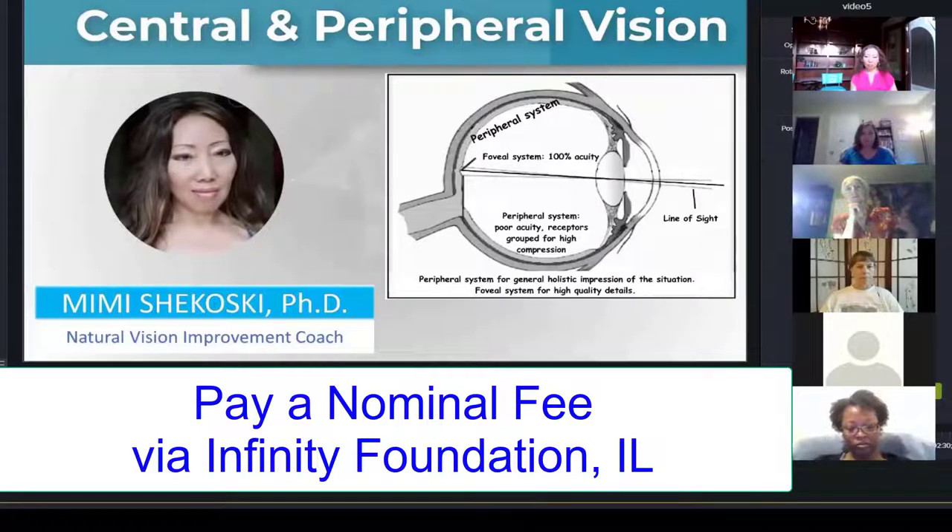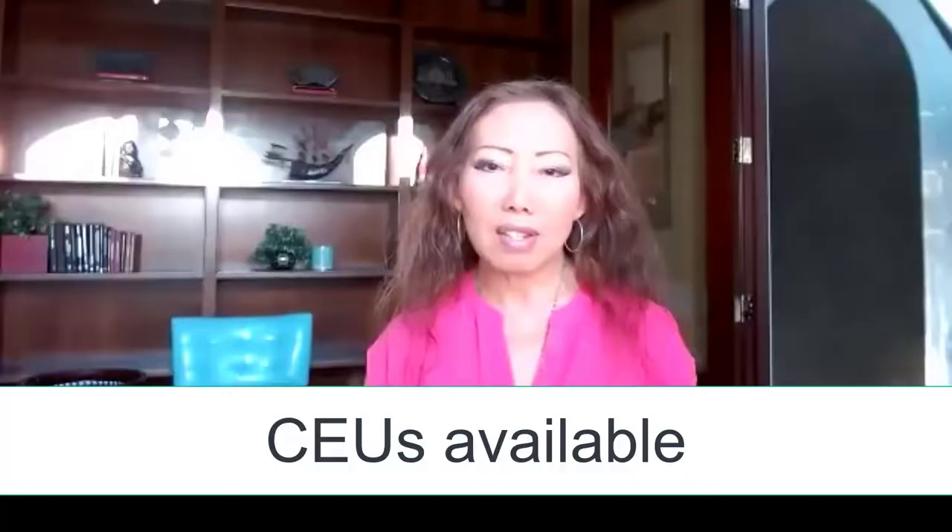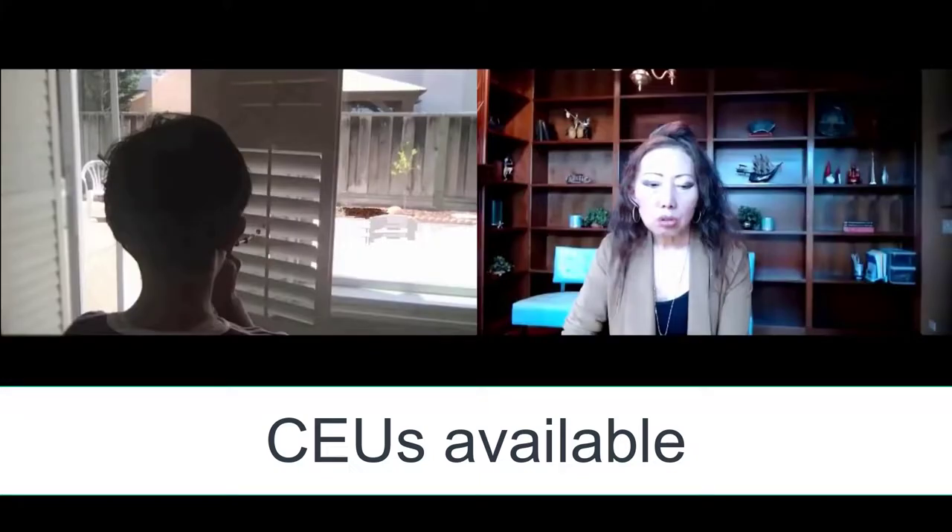You pay a nominal fee and register at the Infinity Foundation, which is a non-profit holistic educational center in Highland Park, Illinois. For teachers, counselors, therapists, and other professionals, CEUs — continuing educational units — are also available from taking this class.